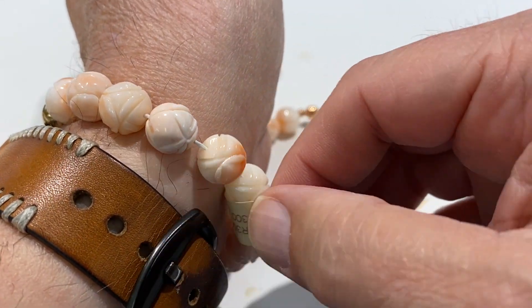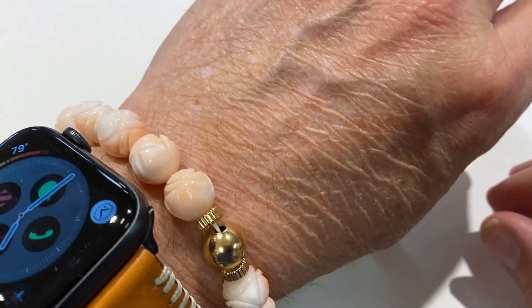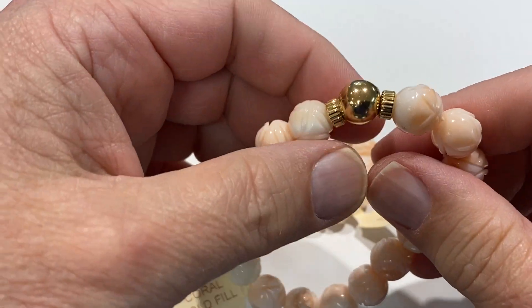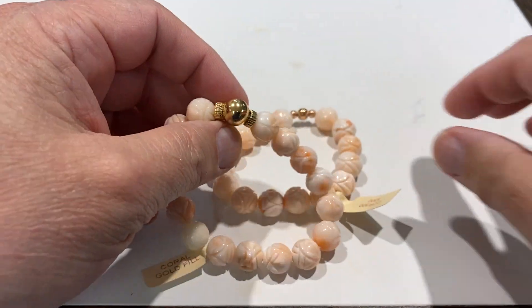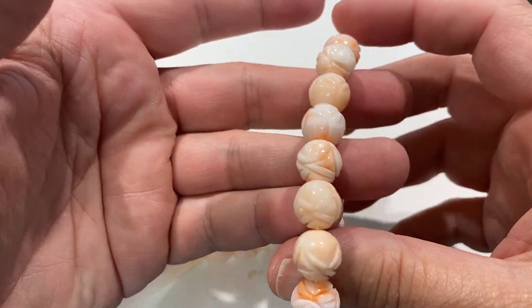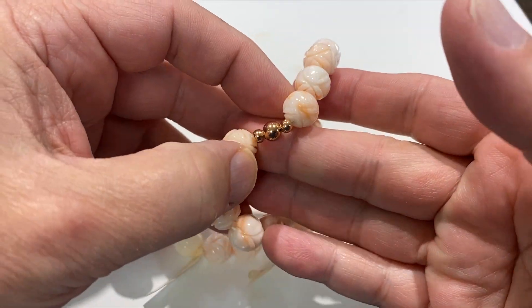These are pretty expensive because the coral is real expensive. They were $300 each. They do have gold filled, which lasts forever. I'm going to do it for $99 each, your choice. $99 each.